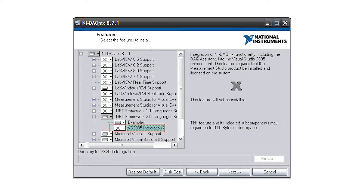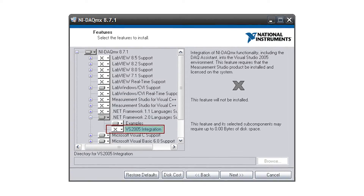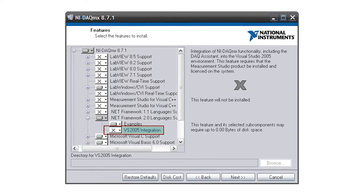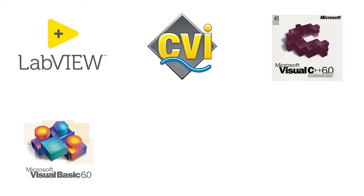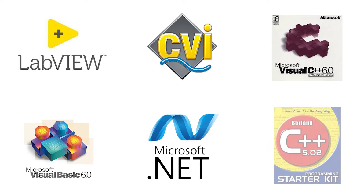The NI9237 operates using NI-DAQmx 8.1 or later versions of the software. The software is compatible with and required for the installation of professional development environments like LabVIEW, LabWindows CVI, Microsoft Visual C++ 6.0, Microsoft Visual Basic 6.0, Microsoft .NET, and Borland C++.